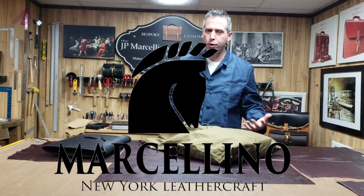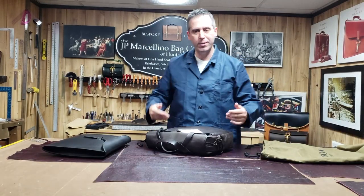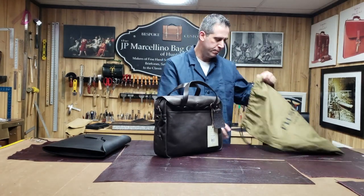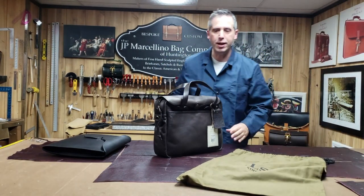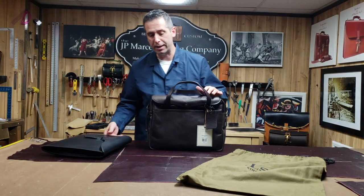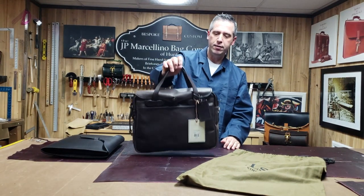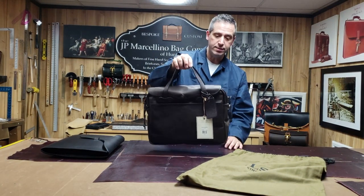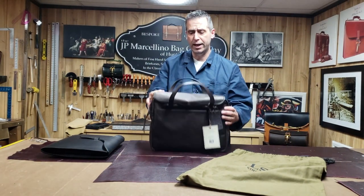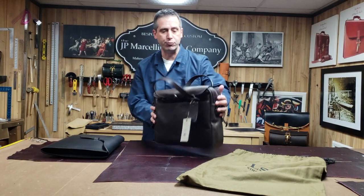Filson — how can you go wrong with a Filson bag? I don't think you can, unless maybe you get one of their leather bags. I love their canvas stuff — that's what they're known for, their canvas messenger bags in particular. But I got my hands on one of their Filson briefcases. It's all leather, or at least most of it is, and it's made out of Wicken and Craig veg tan leather.